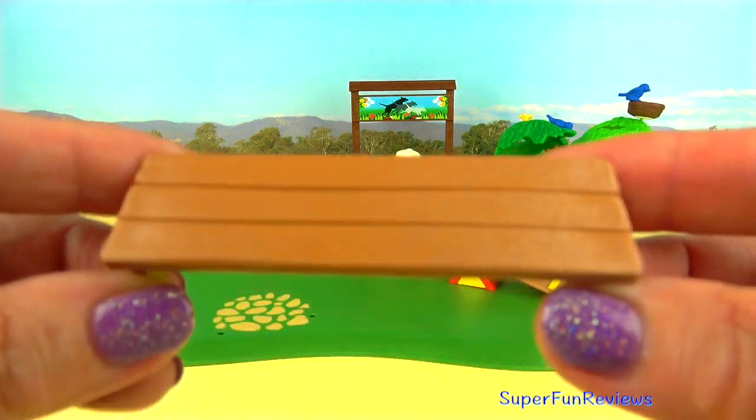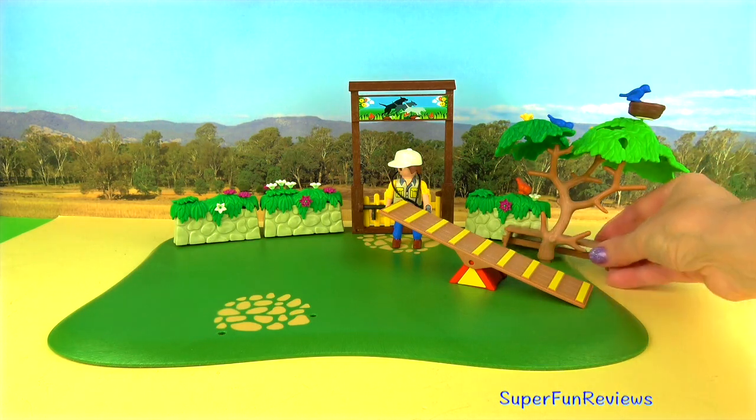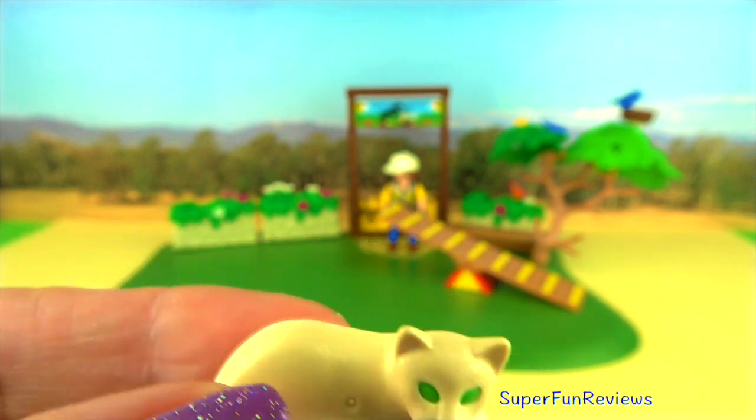This is a park bench for if you get tired. And the green-eyed pussycat — I know where that cat's going to want to go!